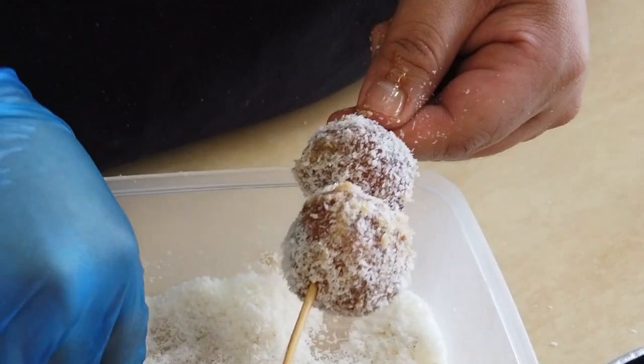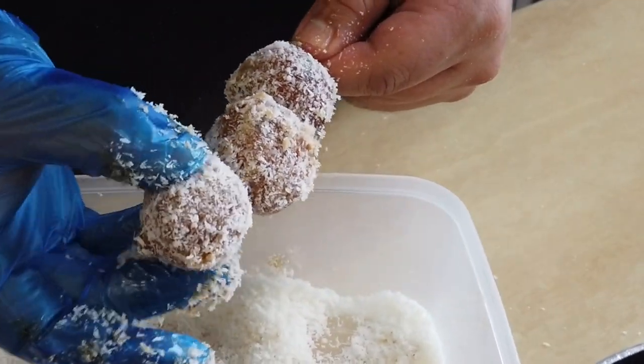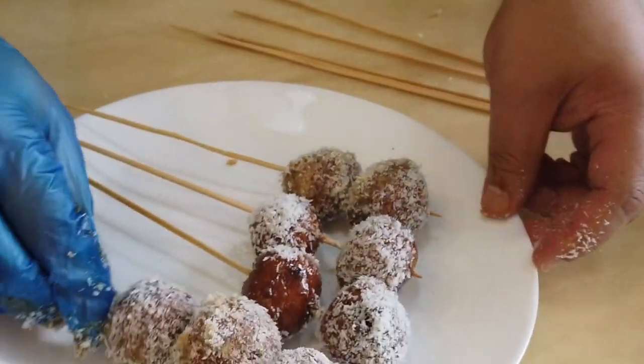Ube crisps are really thin and ultra crispy — that's how you know. Look at that, guys. That's the fanciest carioca you're ever gonna have.